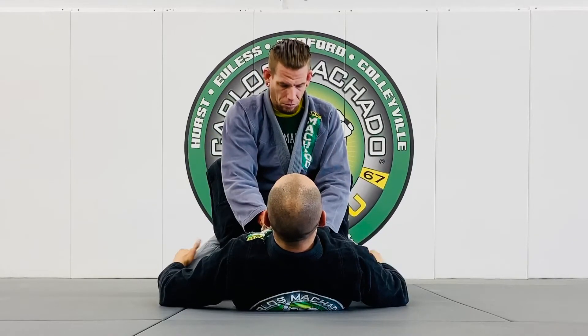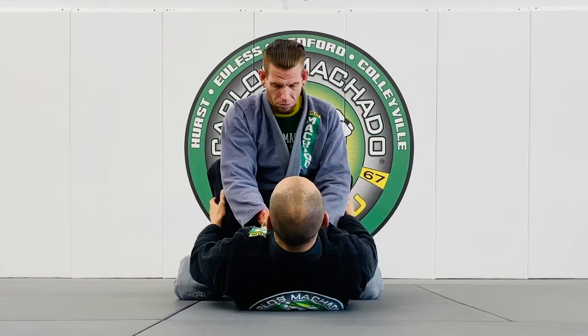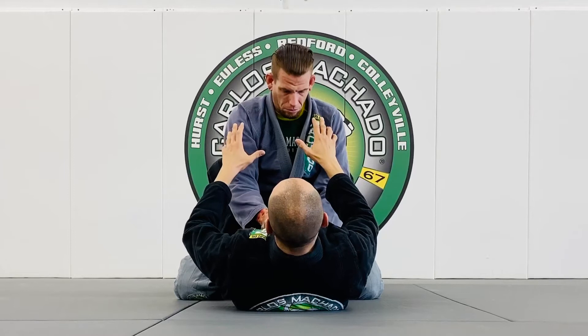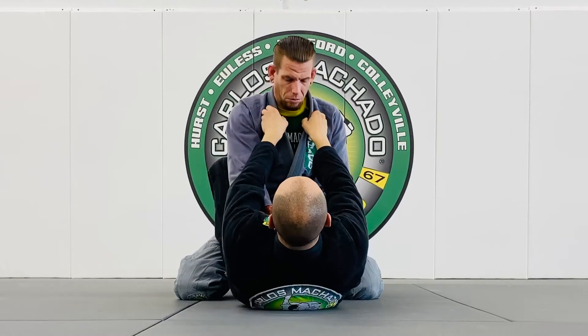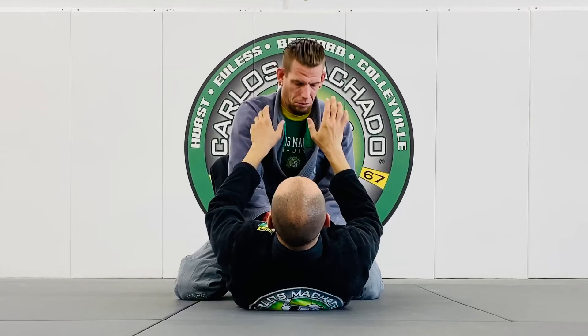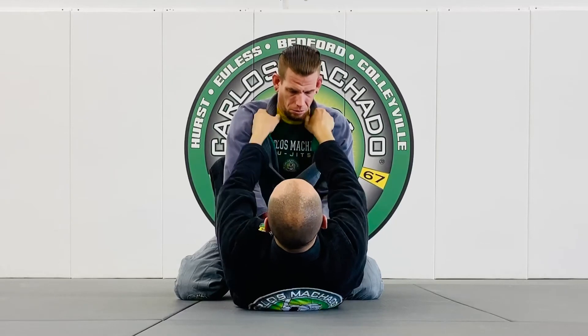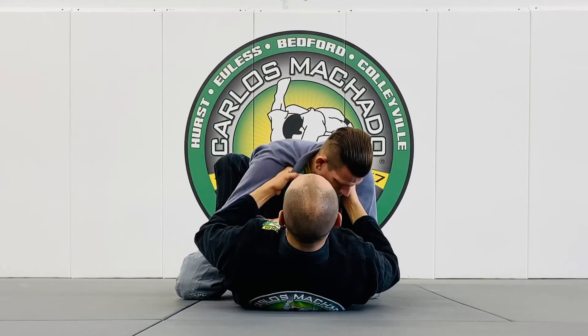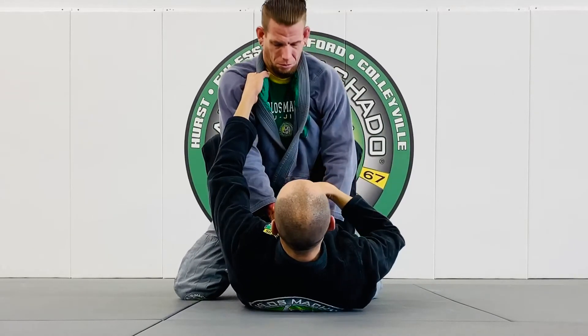His legs aren't as much in effect here as mine are, because he mostly has his arms. I have my arms and legs. So right now what we're gonna do is we're just gonna talk about breaking posture. I'm gonna grab his collars on the same side, I'm gonna twist him, and I'm gonna pull him down.